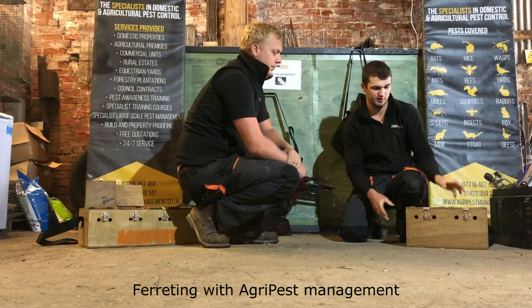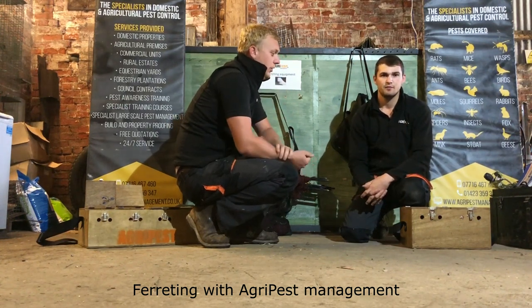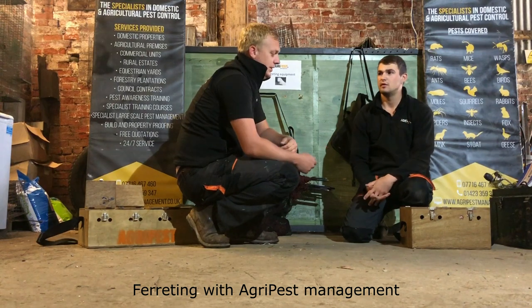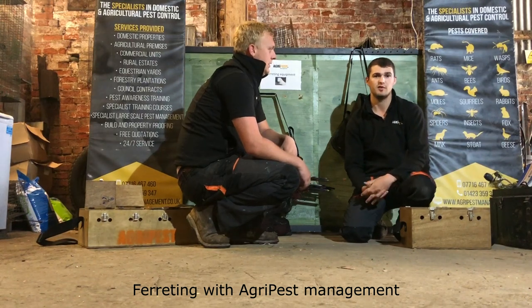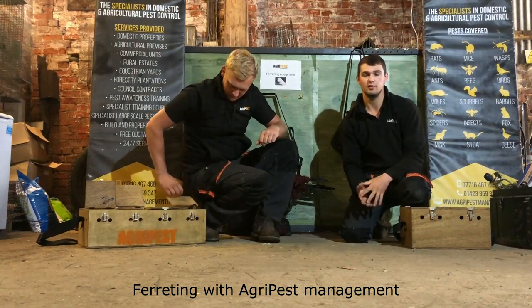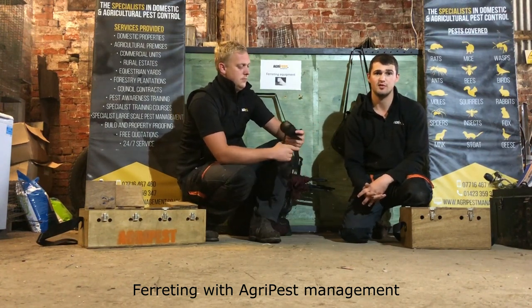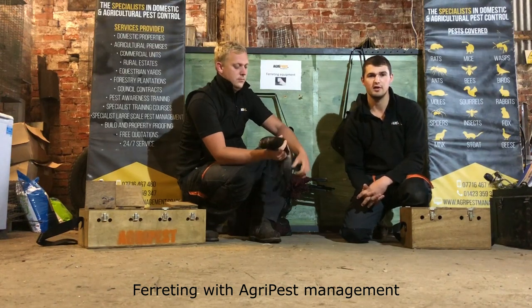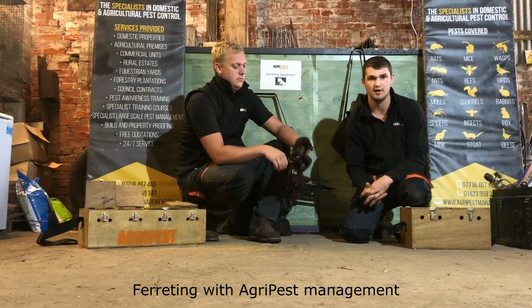Another positive to using ferrets is you've got your rabbit at the end of it, which is healthy food — not only for the ferrets but for us as well. If you're going to go out and do a job and dispatch the rabbit it's important to use it and not just throw it away. Most of our rabbits go into feeding our ferrets, but we also eat some ourselves, some go to the game dealer, and other rabbits we sometimes feed to the birds of prey around the estates, such as red kites and buzzards.